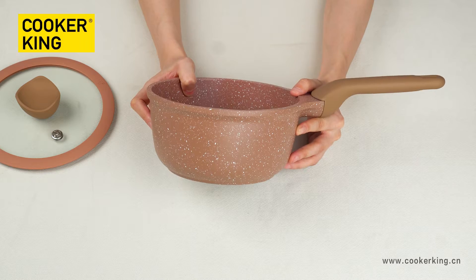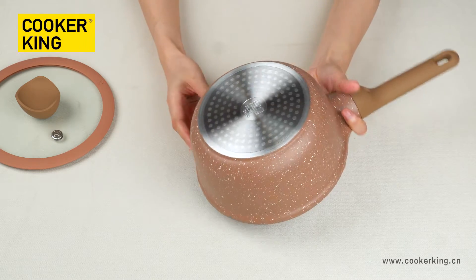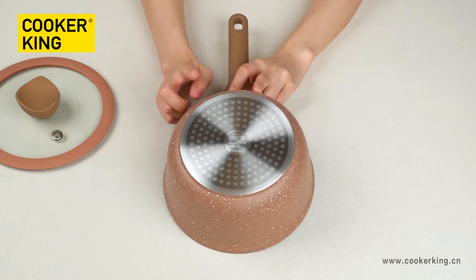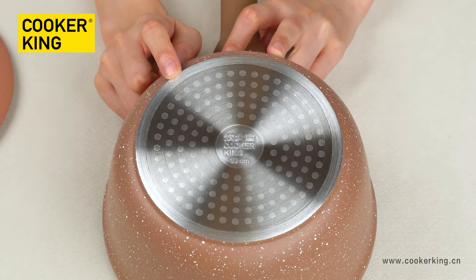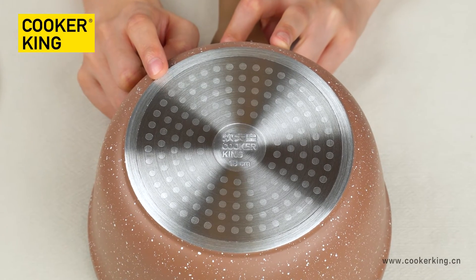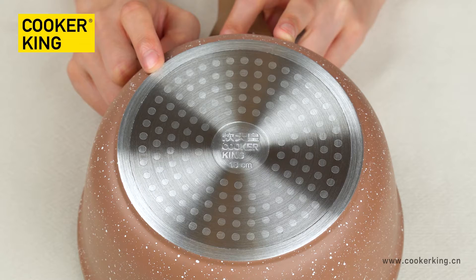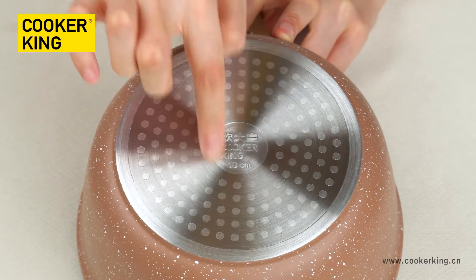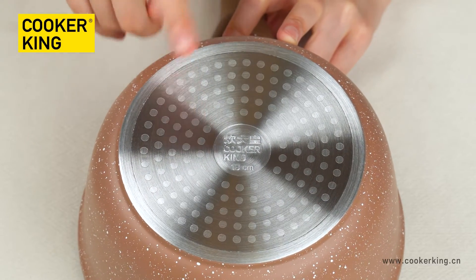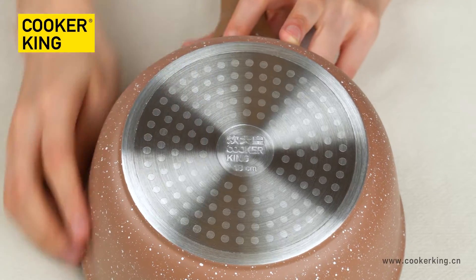For the outer coating, you can change to any other colors you like. For the bottom, it's with the dot induction button, which means it can be used on any cooktops including gas, electric, halogen, and induction. And there is a logo here — you can change it to your own embossed logo.